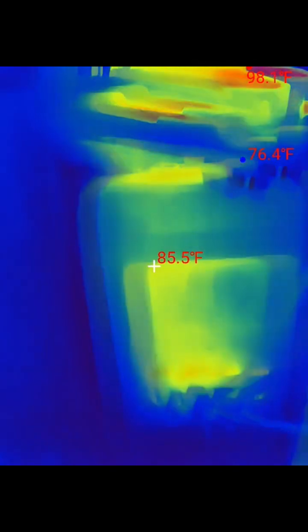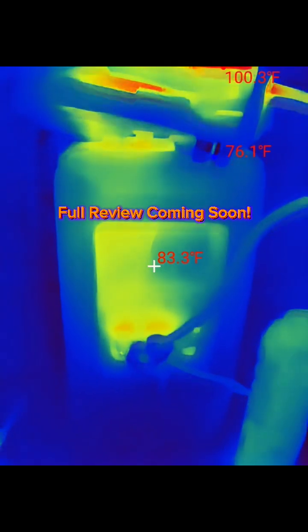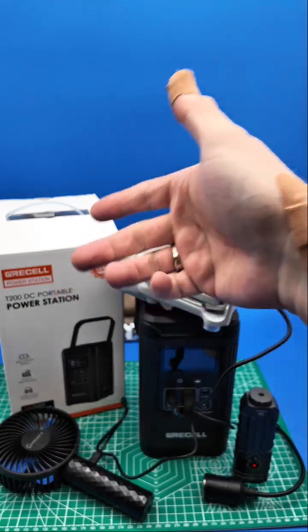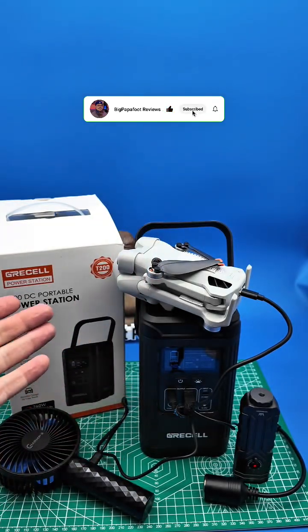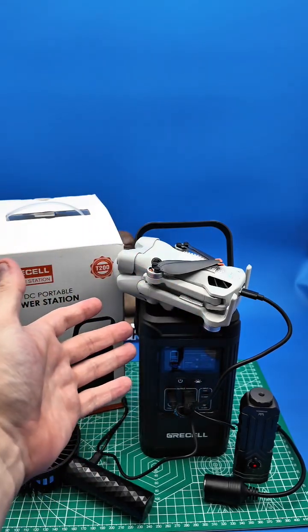As you can see, the unit itself, even though it is charging three different devices, it's not going to get overly warm. Wherever you have this unit, it's small, compact, and easy to use. Thank you so very much to GreaseL for sending this out. If you enjoyed this video, please leave a thumbs up. If you haven't subscribed yet to the channel, you can do that down below. Thank you so much for stopping by — I hope you have an amazing day and I'll see you on the next video.